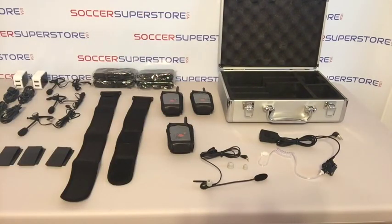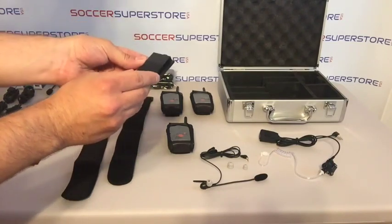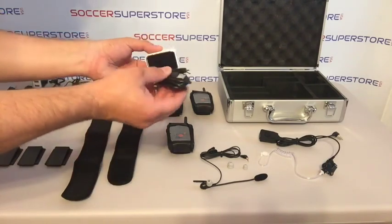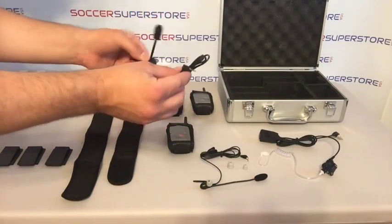Three shorts holsters are also included in case you want to opt to carry your RevCom on the shorts. They attach conveniently to the back of the communication system. Two adapters with four USB charging cables are included; each adapter can support two USB cables at once for fast recharging. Three boom microphones are also included standard.